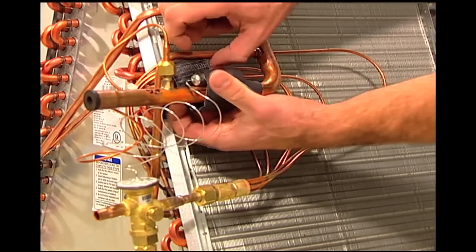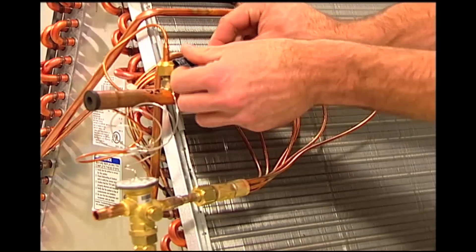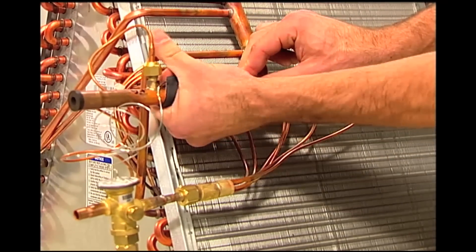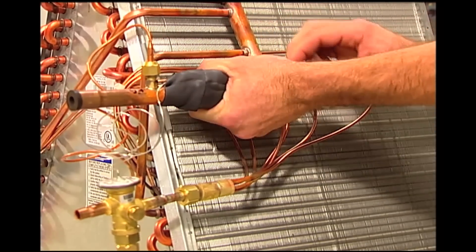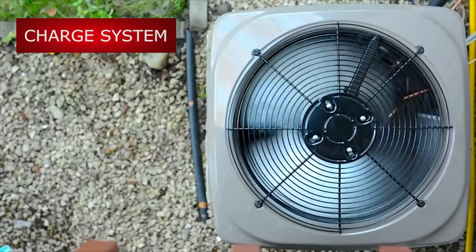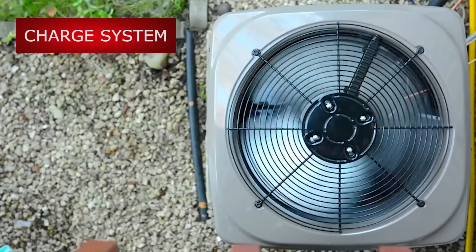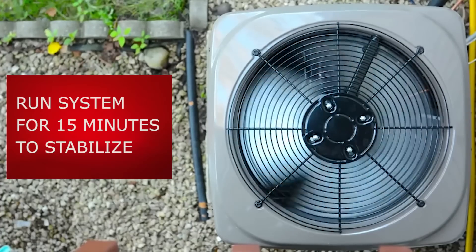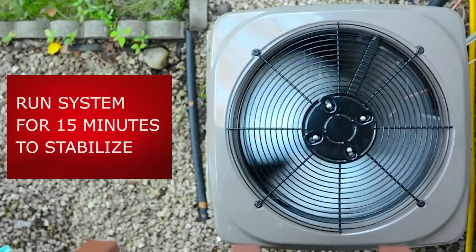Completely wrap the bulb and all exposed ends with the insulation tape that is included with the TR6. This will ensure that the bulb is sensing the refrigerant and not any ambient temperatures. Now, with the TR6 installed, perform a leak check on all connections. After ensuring there are no leaks, you can properly charge the system making sure there is the correct amount of subcooling. Finally, let the system run for 15 minutes for stabilization before checking the superheat.